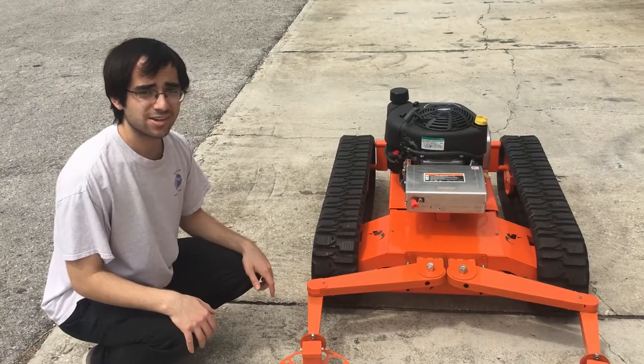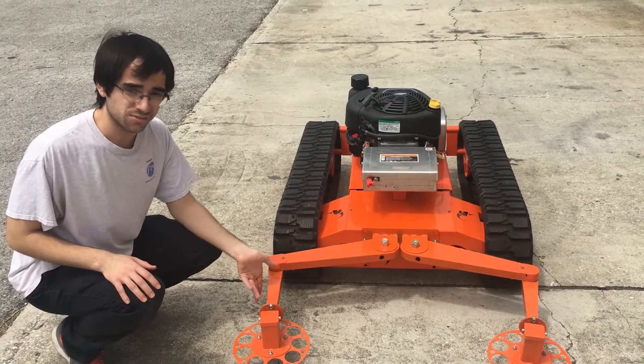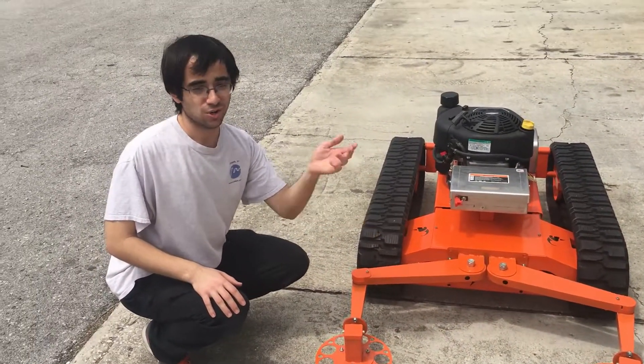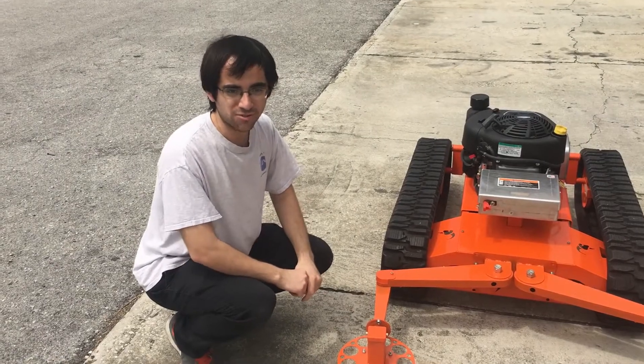So as we saw, the left antenna is working just fine. The right antenna, not so much, so we're going to have to find out what it is and how we can fix it.